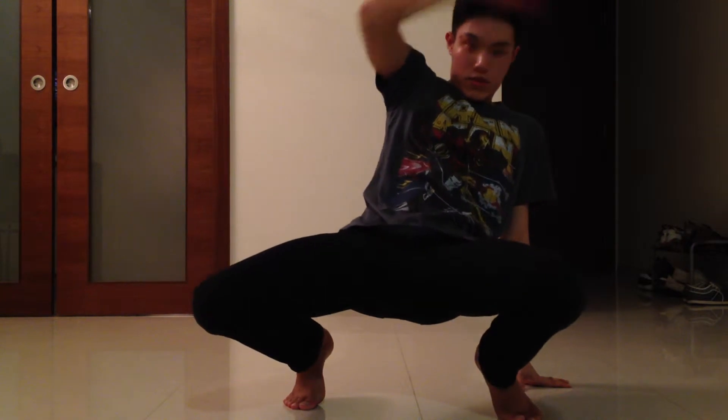Now for the third step, you're going to bring your left leg up here and try to bring up your hip like this. See my hip?